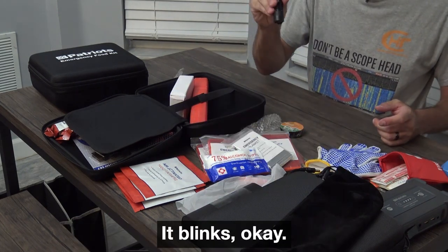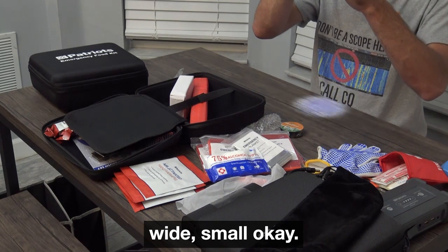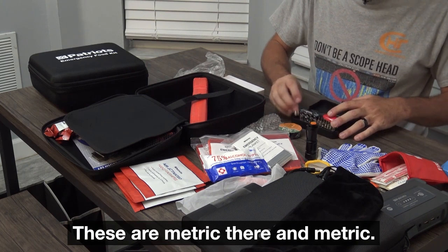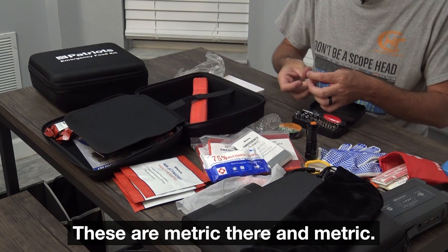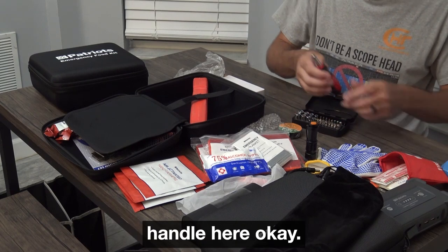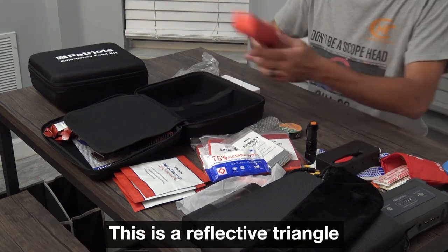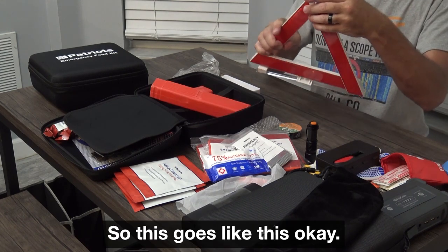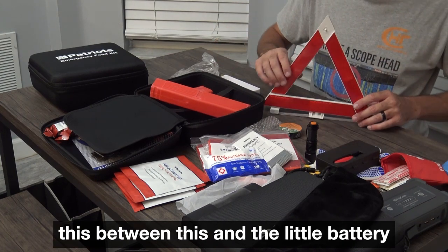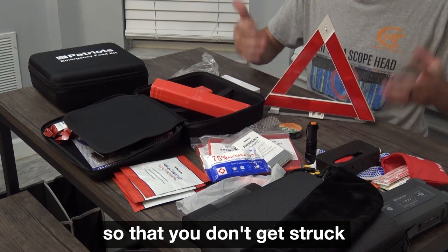Who doesn't need a flashlight? It blinks and it's quite bright. There's a small tool kit with metric sockets — a 12 millimeter, 8 millimeter — with a small screw handle and some screw bits. You never know when you're going to need a screwdriver. There's also a reflective triangle: it folds out like this and gives you an emergency triangle. Between this and the little battery-powered road flare, you can get visibility so that you don't get struck by a vehicle.